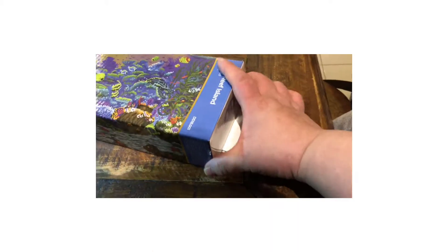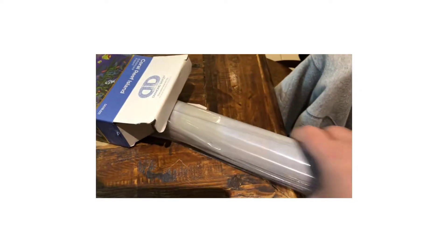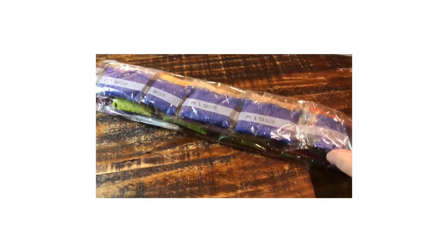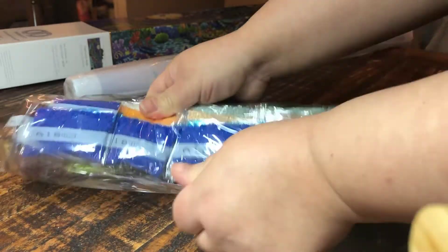Let's open up the package — let's see what we have inside. Sorry about the camera angles. Okay everyone, let's open up the packet. Looks like there's a lot of diamond dots here.